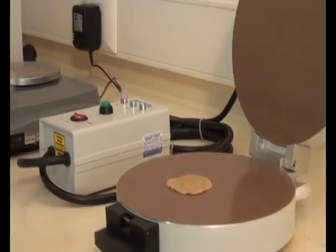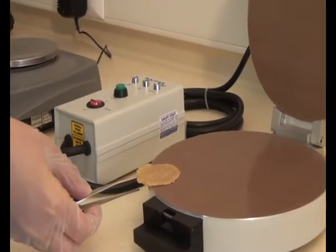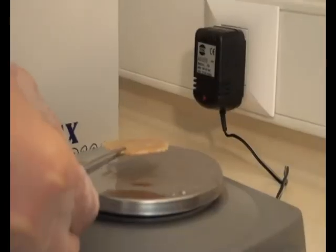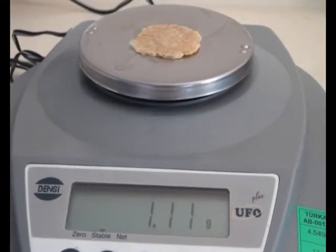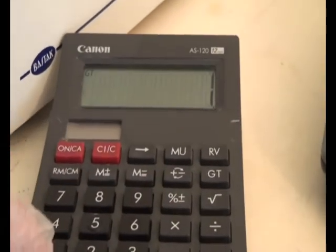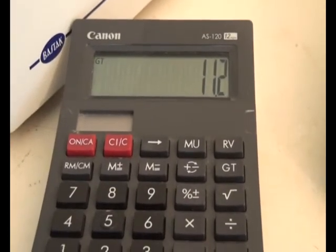When the test finishes, open the cover and take out the dried gluten and weigh it. Multiply the result seen on the sensitive balance by 10 to find the dry gluten percentage. In this example, the result is 11.2 percent.